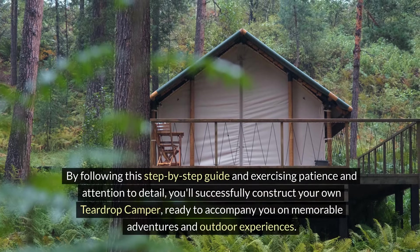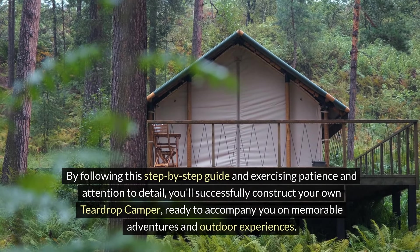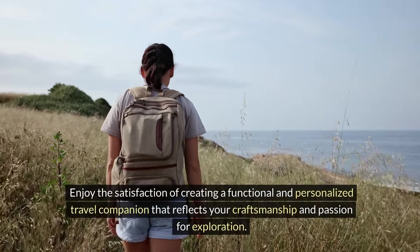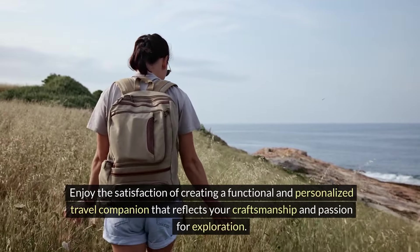By following this step-by-step guide and exercising patience and attention to detail, you'll successfully construct your own teardrop camper, ready to accompany you on memorable adventures and outdoor experiences. Enjoy the satisfaction of creating a functional and personalized travel companion that reflects your craftsmanship and passion for exploration.